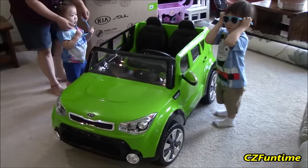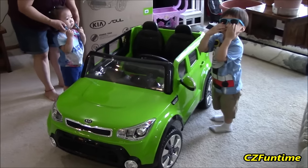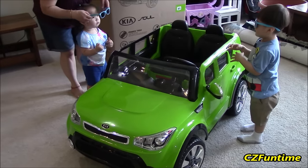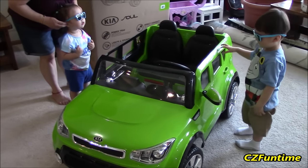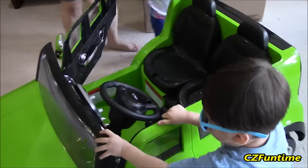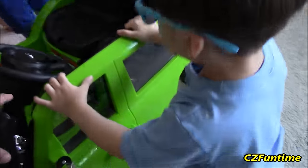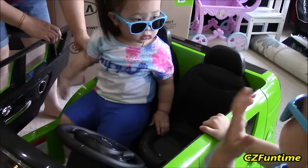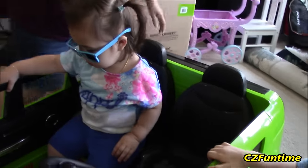Get your glasses on, guys. Connor, you got your glasses on? Zoe, what about you? Get your glasses on - you guys look pretty cool. Now you have to open up the door and get in there. Hold on, let me come and help you. Zoe, sit in there. All right, cool - look at those glasses!